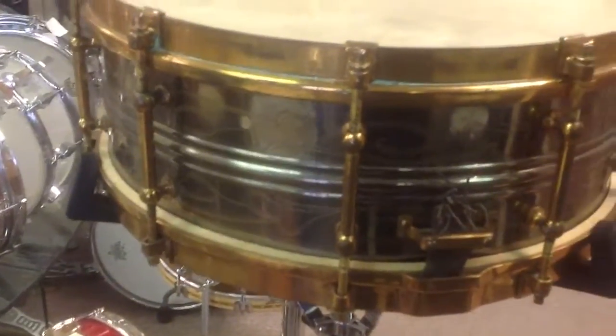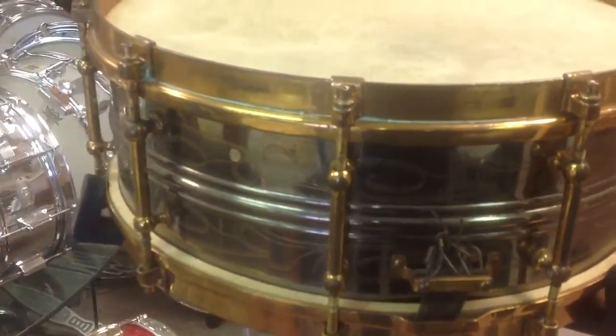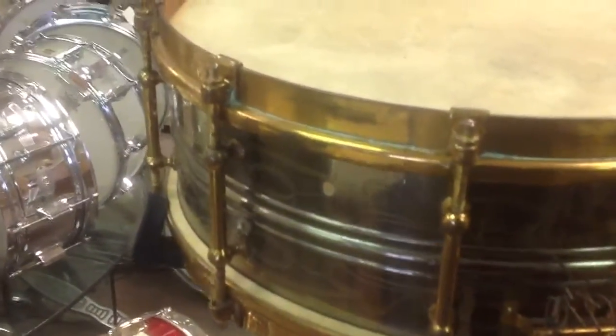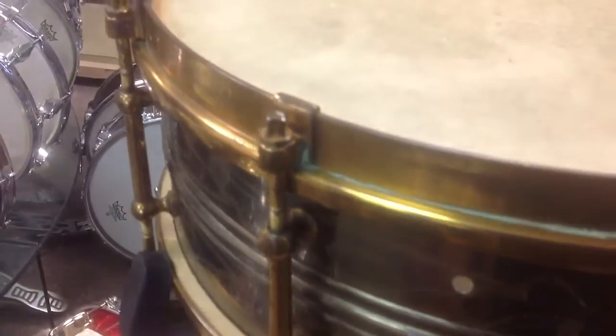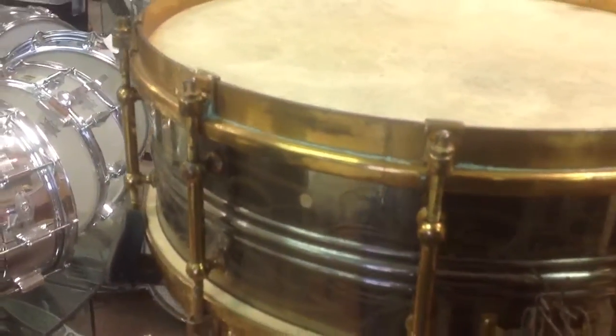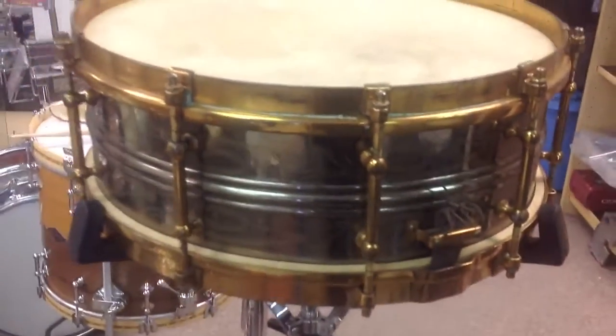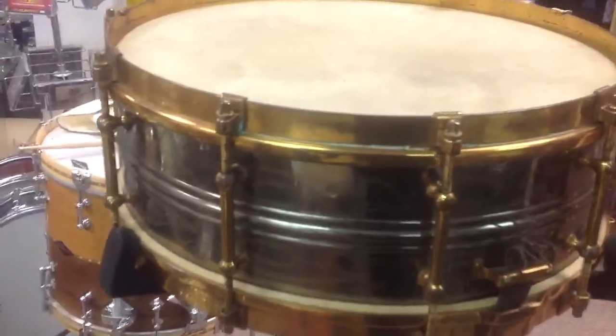The original hardware is art gold, which is not real gold — it never was on any of these drums. That little bit of residue you see right there is from polish that was used to polish the rims; that will wipe right off. But we're just showing you the drum exactly as it came to us. It's absolutely remarkable, an incredible instrument — just beautiful.